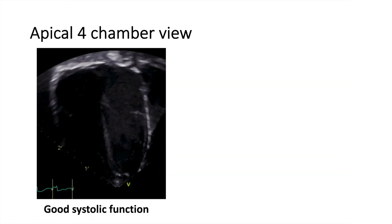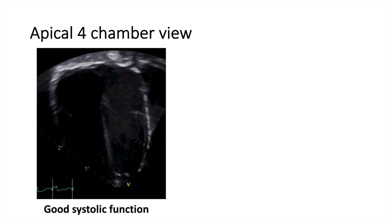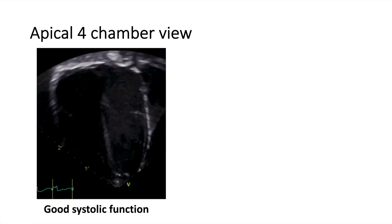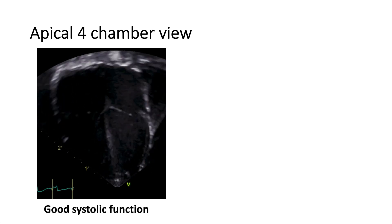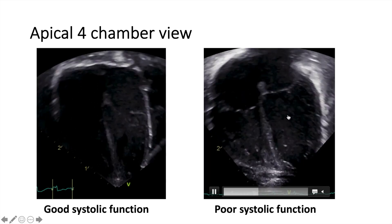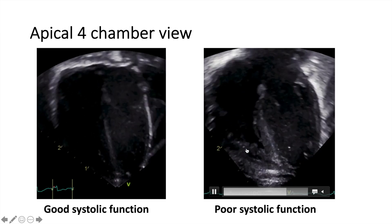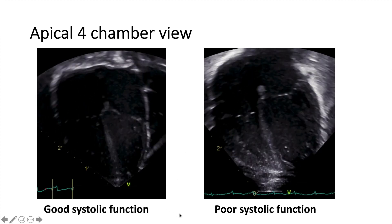What do we look at in this view? You can subjectively say that there is good systolic function. You can see the LV contracting well here, as well as the RV. Obviously you need to quantify it and do some measurements, but we're only doing a POCUS study at this point. This is good systolic function as opposed to poor systolic function — you can see the LV is barely contracting, the same for the RV. This comes with more experience. So this is good systolic function versus poor systolic function.